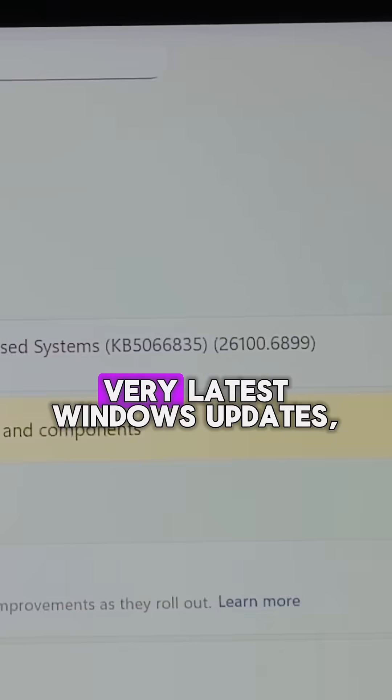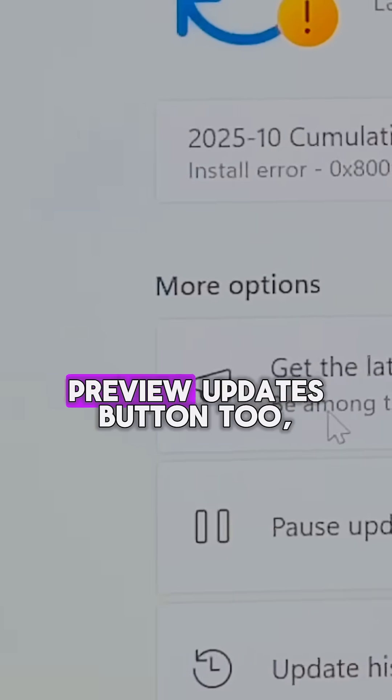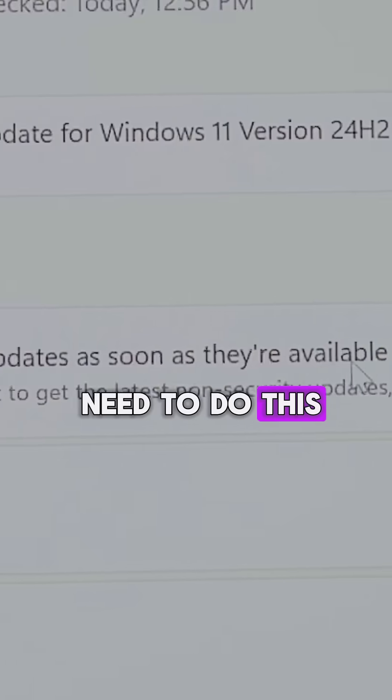Step two is to get all of the very latest Windows updates, which for me included toggling on the 'get preview updates' button too, but you may not need to do this.